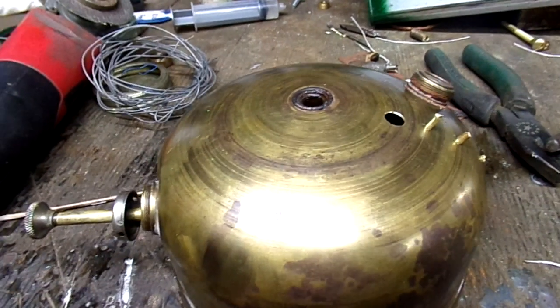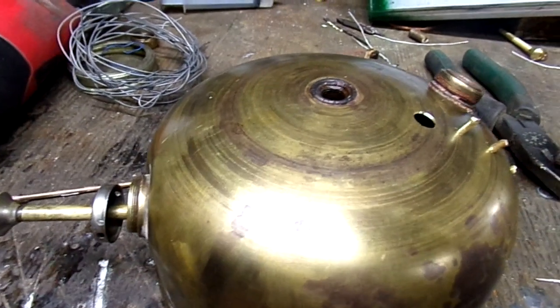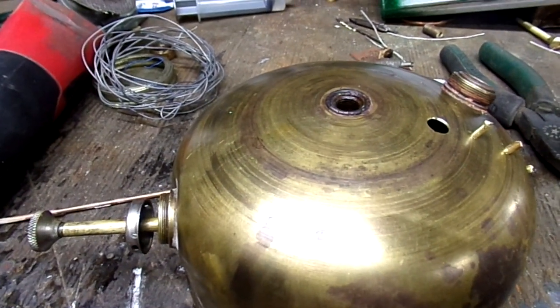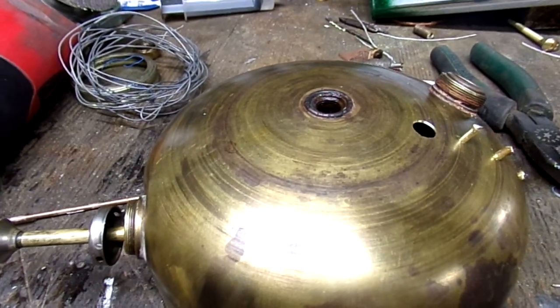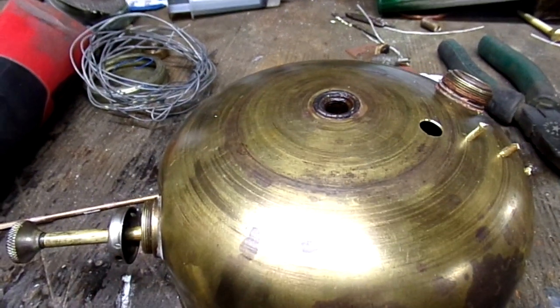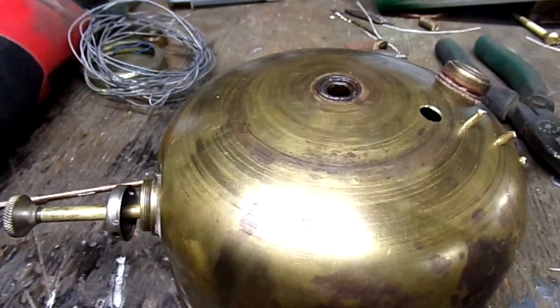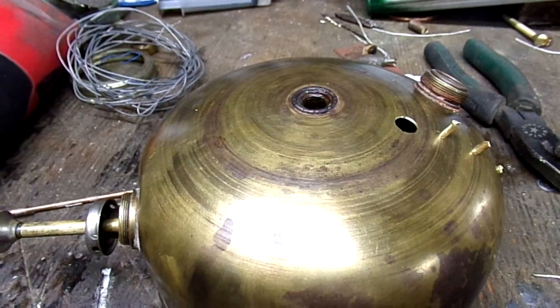I tried multiple ways to get that out and I just could not undo the clog in the end of the snorkel. I used heat, I used methylene chloride, pressure. I even gave it a ride in my pressure cooker this morning for three hours trying to soften the Caswell so I could blow it out with the pump — it wouldn't budge.